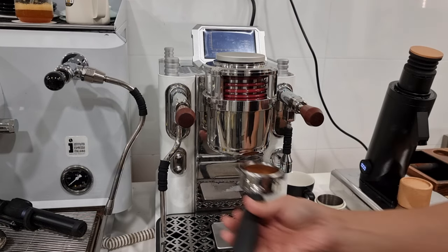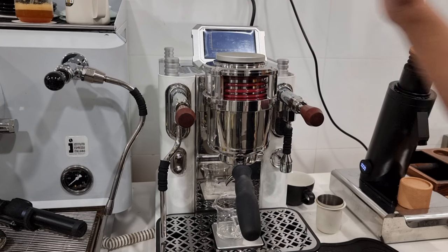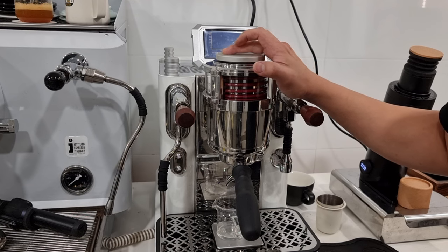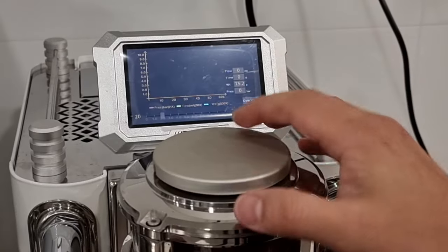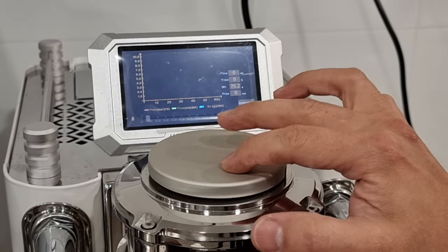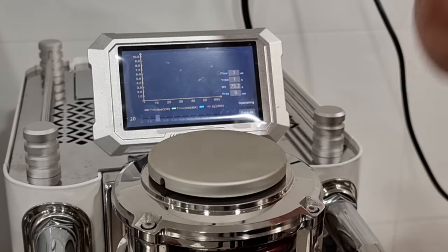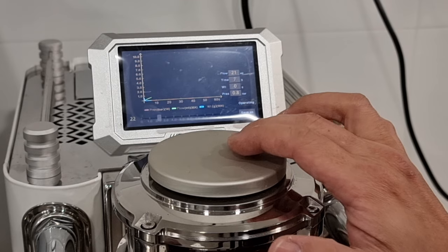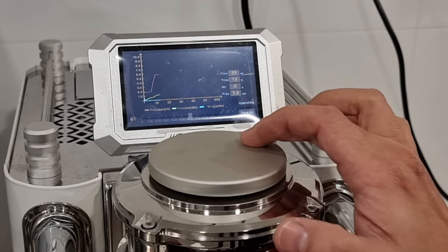I'm just going to tamp it down directly and then pull the shots. This machine is very simple to operate — you aim for the pressure first. I want to start brewing at two bars of pressure. You can see I can turn this knob and the bar pressure reduces. I can reduce it to zero. I want to start extracting at about two bar. Press to start. I'll let it pre-infuse for five seconds, then ramp it up to six bars of pressure.